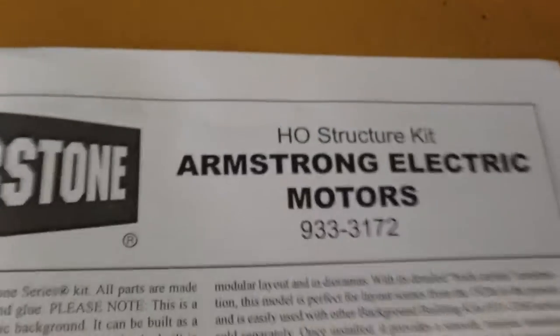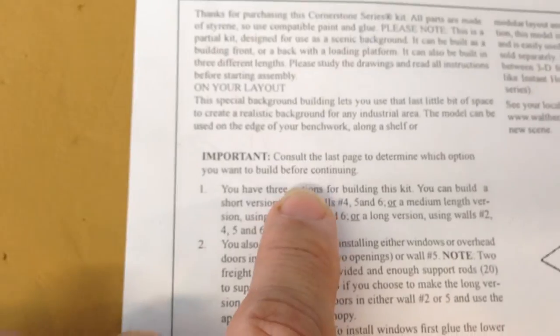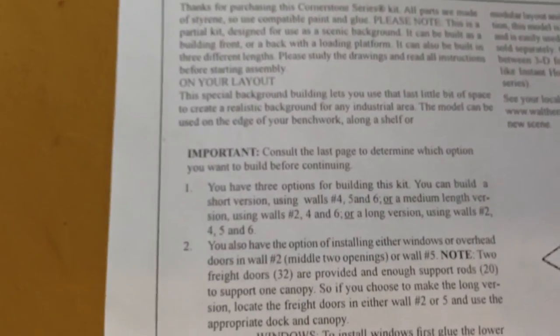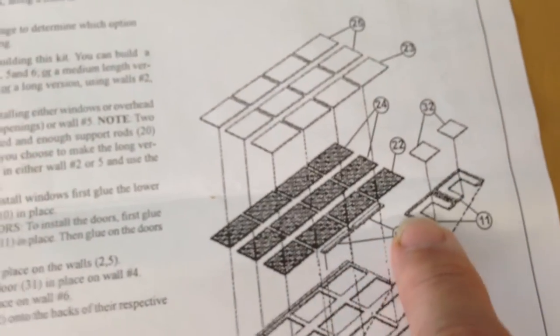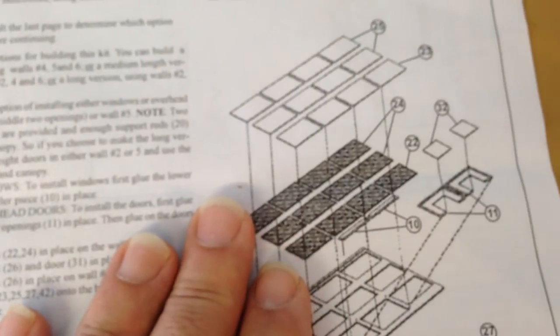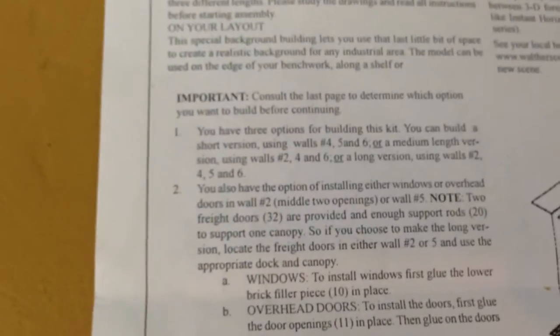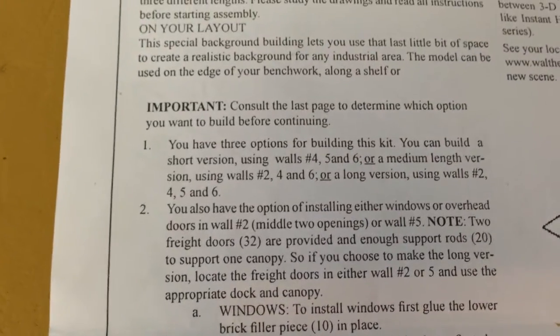There's the part number again. The first page of the instructions tells you right off the bat that you need to make a decision on which size of this floor plan you're going to build. It shows you that you can move these doors to different locations — the small one, the medium one, or put these two together and make a big one. No real surprises there, other than reading the instructions first before you just jump in and get started. It kind of tips you off to make a determination on which size building you're going to make.